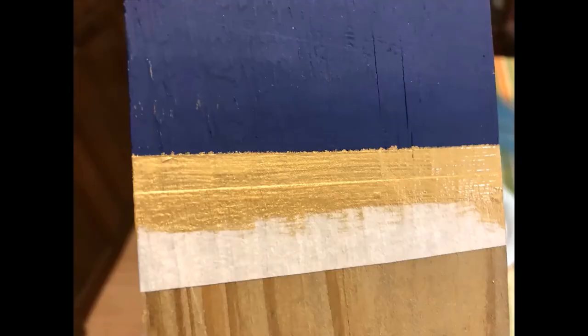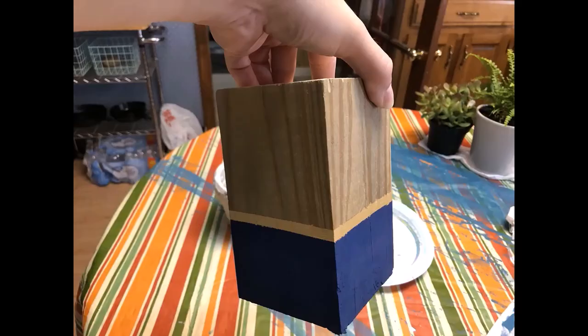I had to make sure I waited till it was completely dry before putting that tape back on. You always want to take your tape off when your paint is wet — it doesn't matter how many coats you put on. Just on that last coat, take your tape off and that will help prevent the paint coming off with the tape.